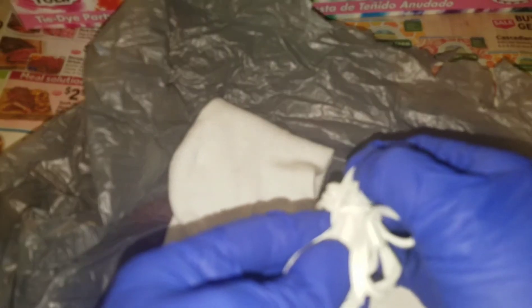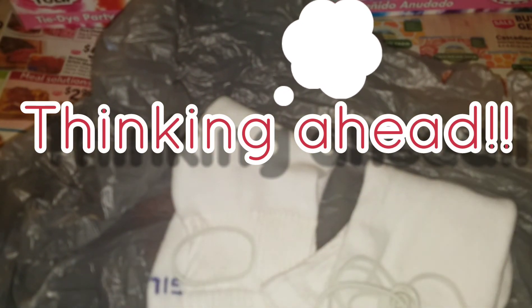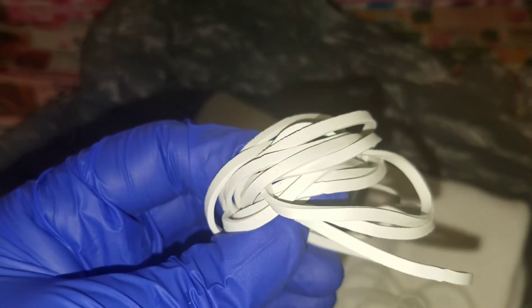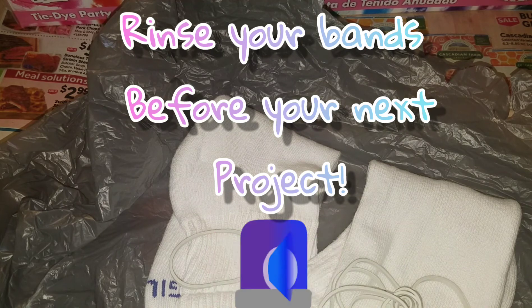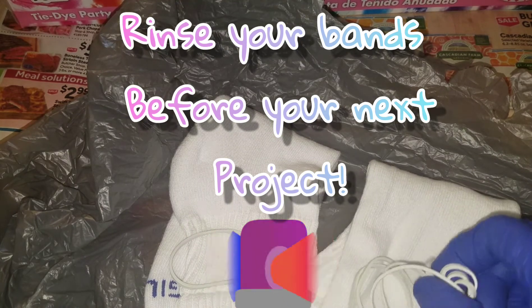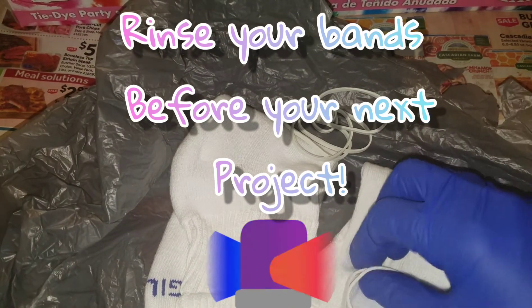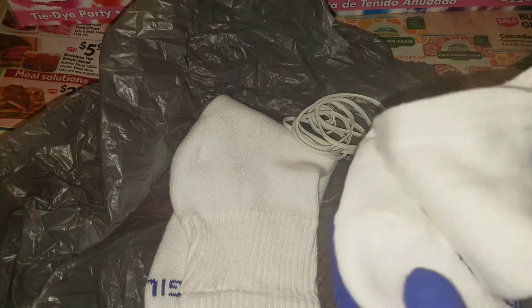We don't even have to use all of our colors. We have plenty of rubber bands for next time. They look like really thick, good quality rubber bands as well — not cheap. Doesn't look like they're going to pop really quickly. There are 90 of those rubber bands. I don't think there's any rhyme or reason to the folding — this is entirely up to you.